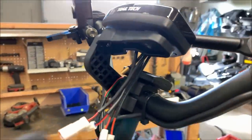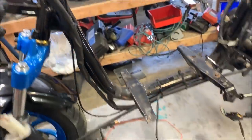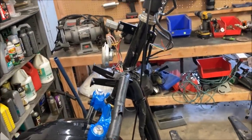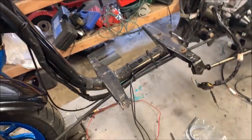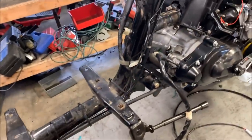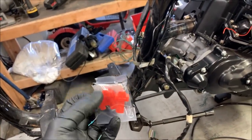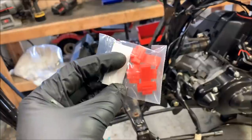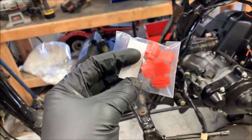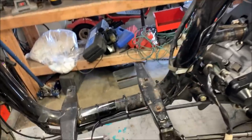One word of advice: don't use Loctite on these screws — Loctite reacts with the plastic and will actually crack the bracket. This bike is all stripped down, which definitely helps when installing the Vapor. Getting the plastics off, or at least the leg shield stuff, makes it easier to run your RPM and cylinder head temp wires without running into issues or tearing wires. Personally, I like to solder all the connections rather than using the supplied quick connectors. The quick connectors do work, but you get a much cleaner installation if you solder.